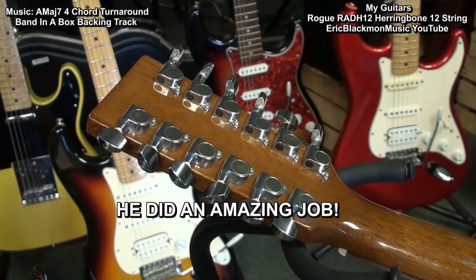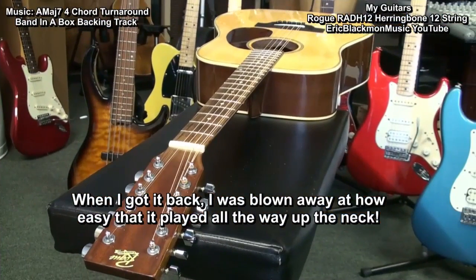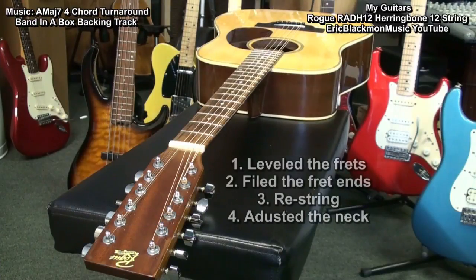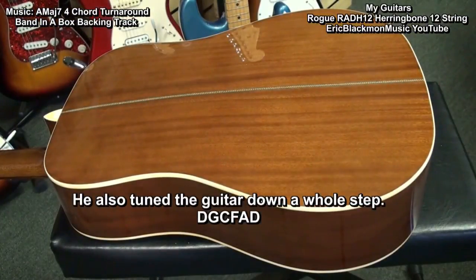Well, he did an amazing job. When I got it back, I was blown away at how easy it played all the way up the neck. My tech friend said that he leveled the frets and filed the fret ends, put on new strings, and adjusted the neck.